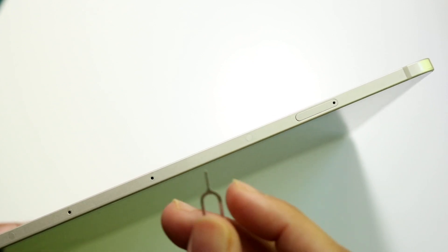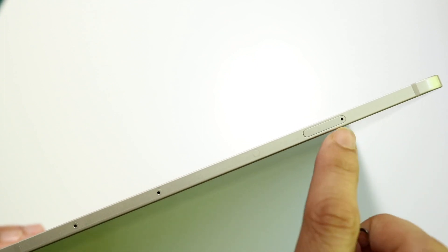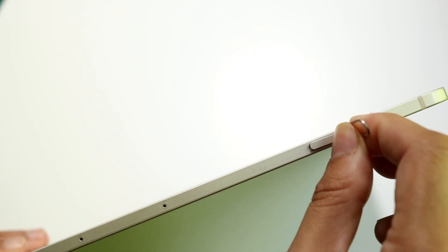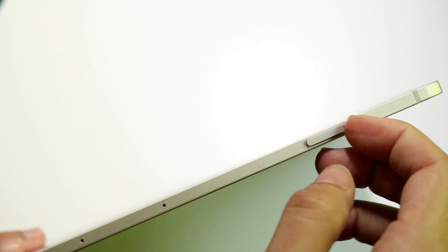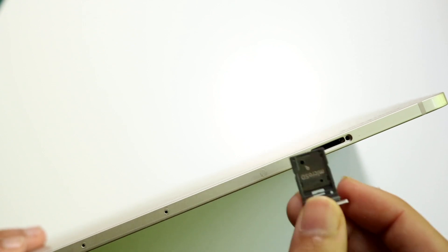Grab your SIM card eject tool and place it right into this tiny hole. Click it into place and you should be able to pry the tray out. You can then place your microSD card into the slot, slide it back into place, and you now have expanded storage very easily — a much cheaper alternative than paying for more storage on your tablet.